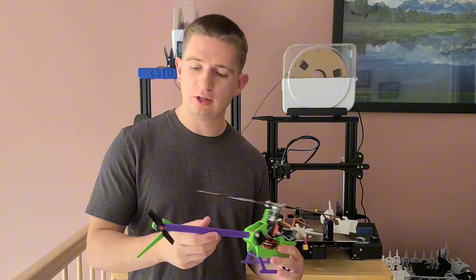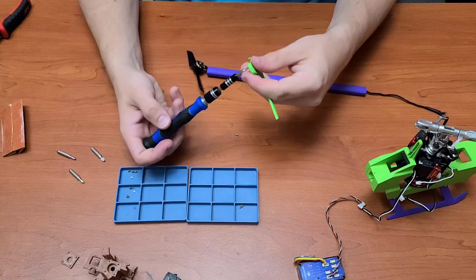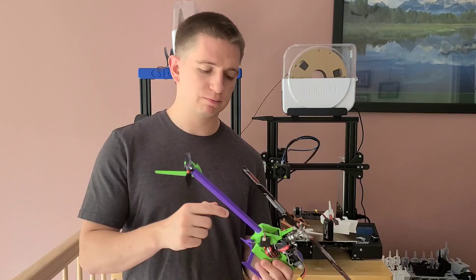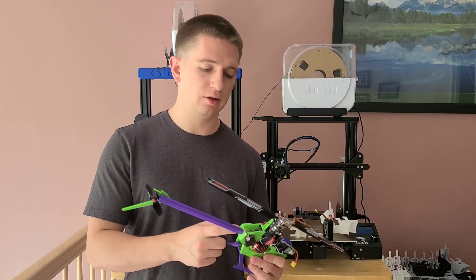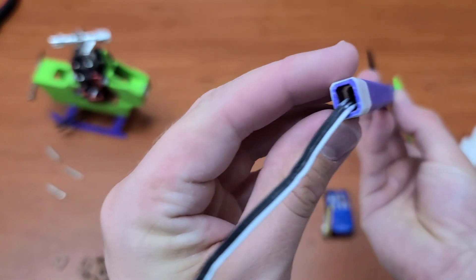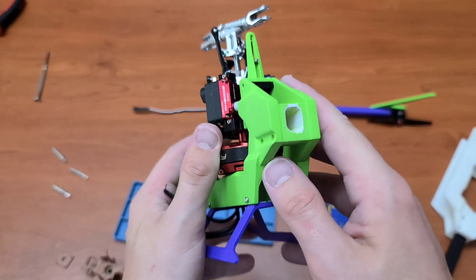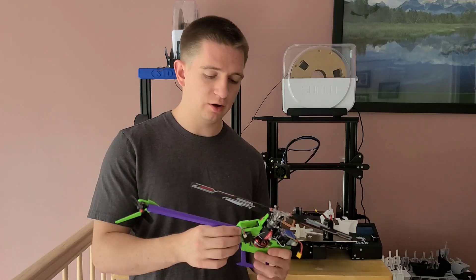Once that was done, I fed the tail motor wires through the tail boom. Right as I was about to insert the tail boom into the airframe, sure enough, the tail boom did not fit anywhere near what I was expecting into the tail boom block that's part of the airframe. So you'll see me filing down a huge amount — maybe a millimeter or two — along the outer edges of the tail boom just to get it to fit into the airframe. That was quite time-consuming and unexpected.